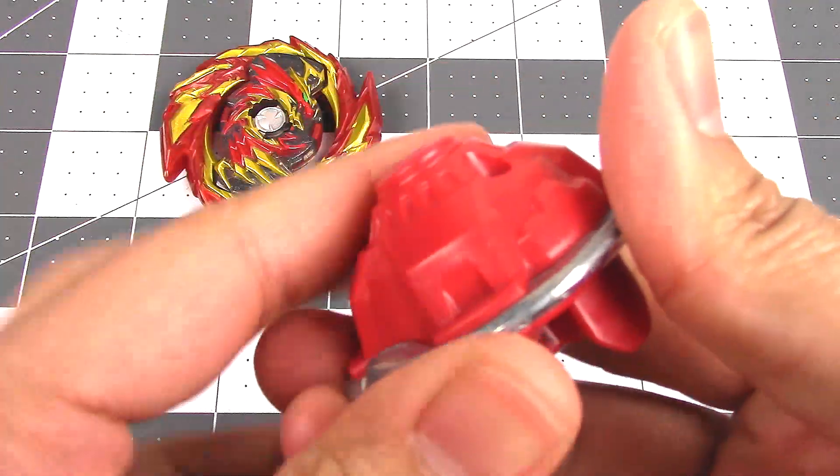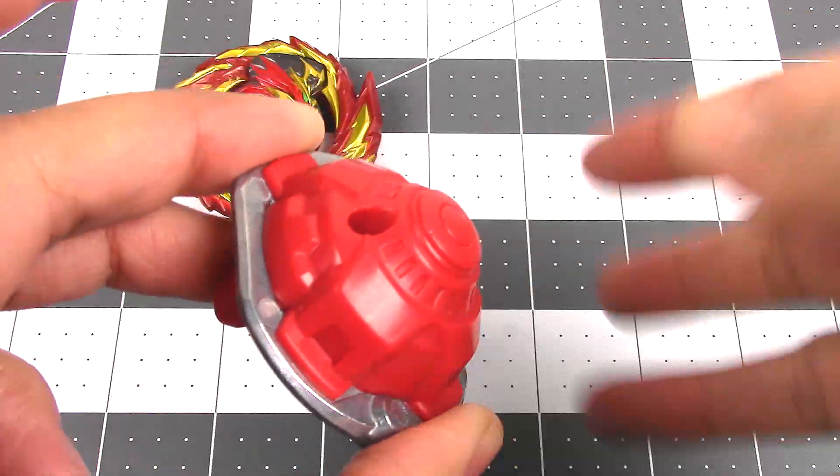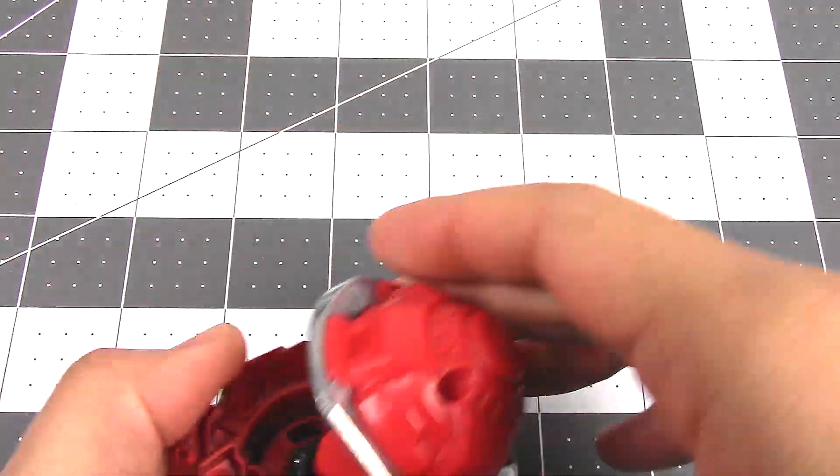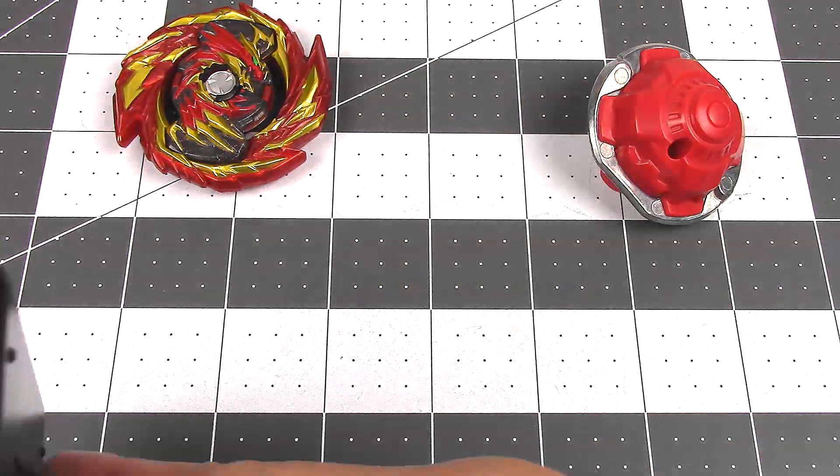The Hasbro version is just a Hypersphere tip — there's nothing that comes out or anything like that, which is kind of unfortunate. But still very cool looking; I really like the way they did that.